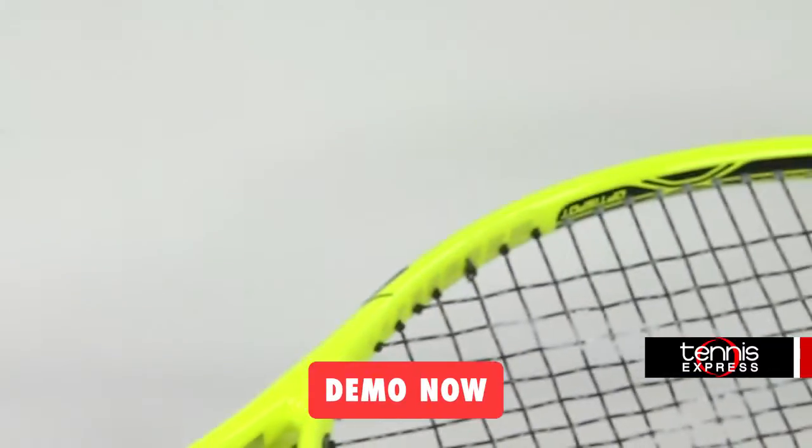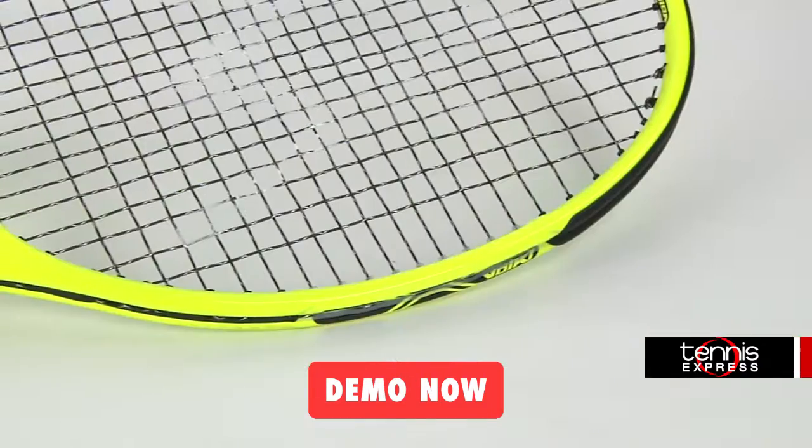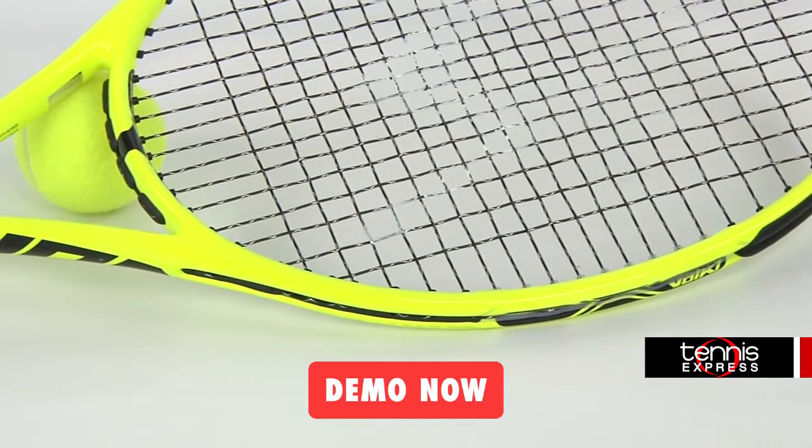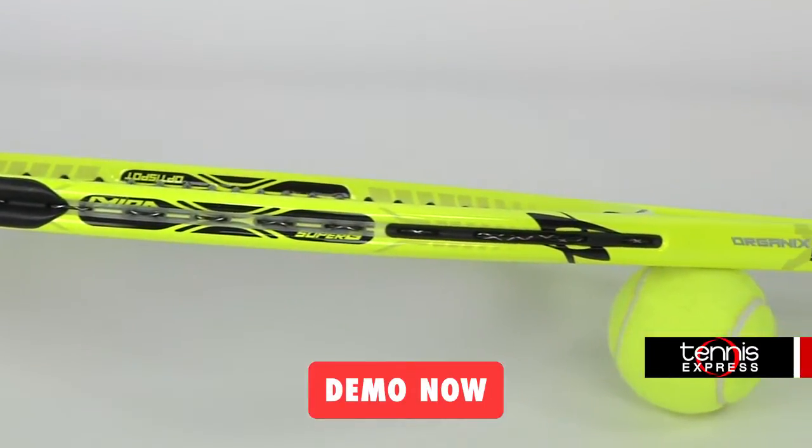The Super G10 295 Gram weighs 11.1 ounces strung and has an 8 points headlight balance. With a 98 square inch head size and a 16 by 19 string pattern, this racket has excellent control and maneuverability.